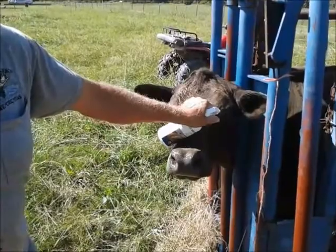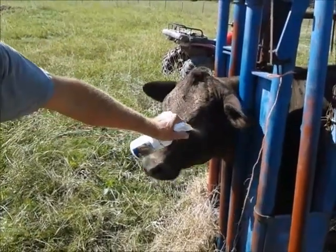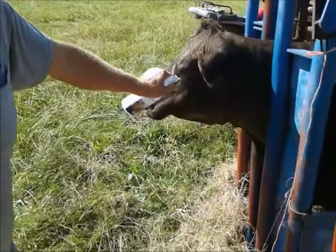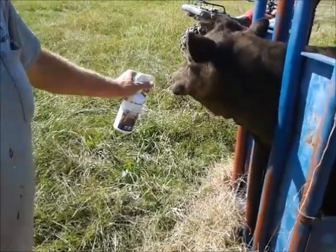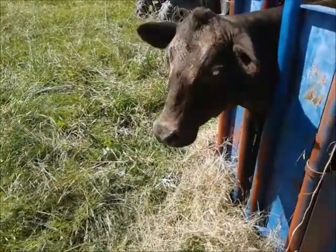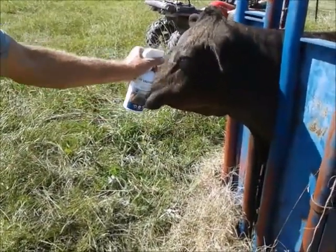Morning everybody. We've got a cow here that has pink eye and we're treating her for it. It's a pretty bad case of it and we're putting some spray onto it and we're going to try to put a patch on it to cover the eye.